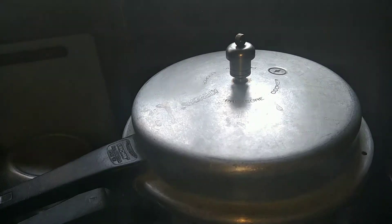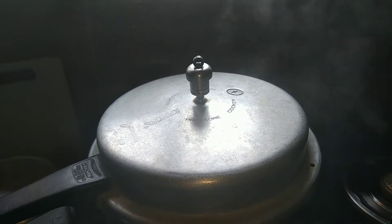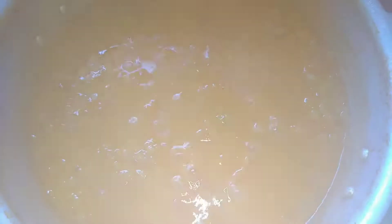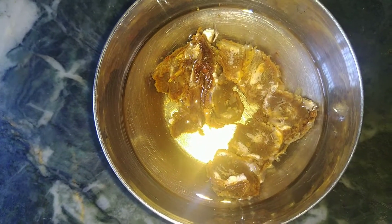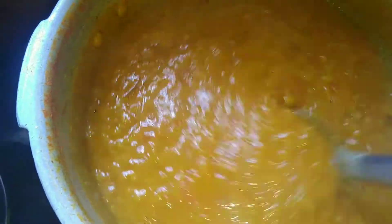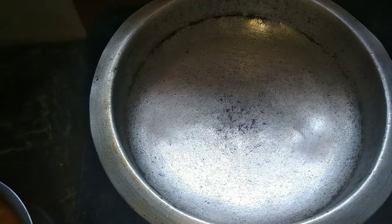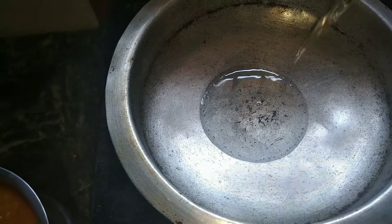Add 1 tablespoon of corn and salt. I will add the tomato paste. Now I will add the olive oil.